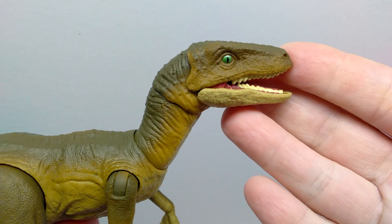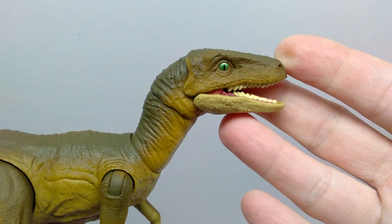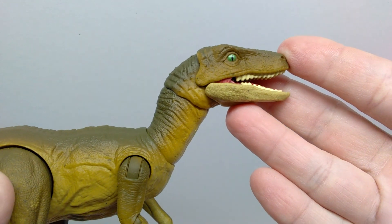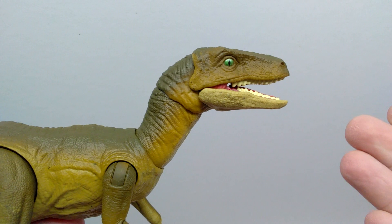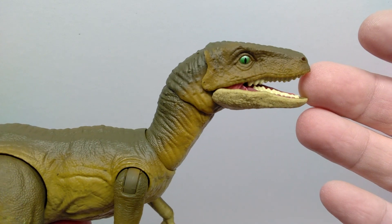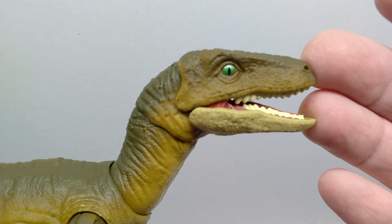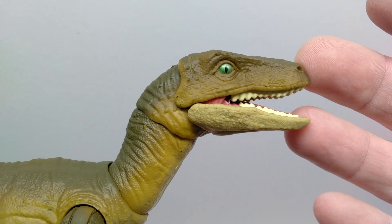Let's jump to a closer look at this figure. The sculpt appears to be exactly the same as the previously released Amber Collection Velociraptors — in fact every raptor should have this exact same sculpt, except the Jurassic Park 3 male Velociraptor which had an alternate sculpt, at least as far as the head and neck area goes. So we don't really need to go over the sculpt itself — just what's different on this one compared to the previous release, and that's the coloration.